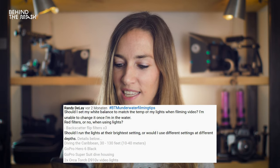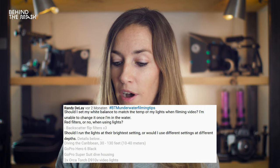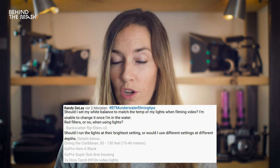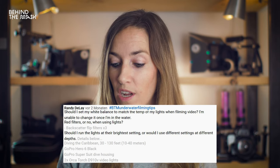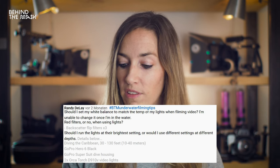The next question comes from Randy DeLay. Should I set my white balance to match the temperature of my lights when filming video, since I am unable to change it once in the water? Red filters or not when using lights? Should I run the lights at the brightest setting or use different settings at different depths? If you're just filming in the shallows using ambient light, set your manual white balance to daylight, use a red filter, and that's going to give you good results.